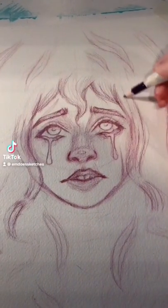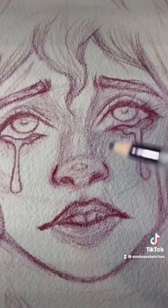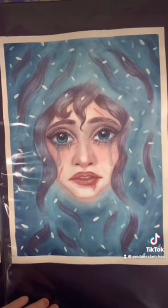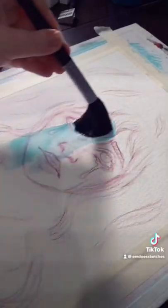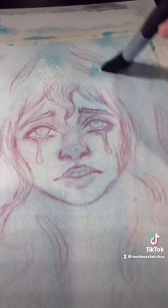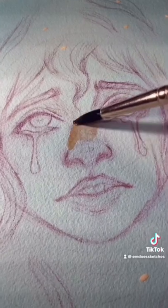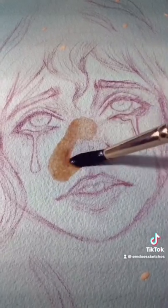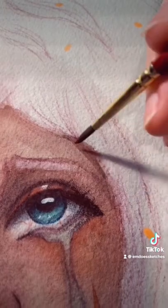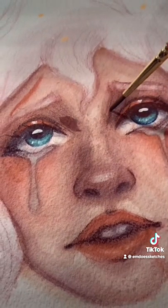A lot of you guys wanted to see my painting process, so here it is. This is actually a redraw of these two paintings you see here — I did them about two years ago. I got advised by one of my teachers in college to repaint it in my current style, because I've just grown a lot as an artist and as a person since I originally drew these. That painting is actually my first ever TikTok video, so if you guys want to scroll way back you can see the original process.